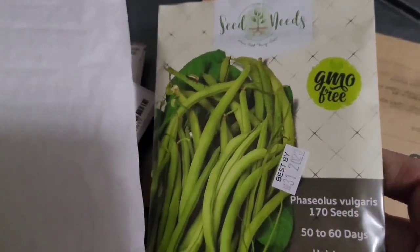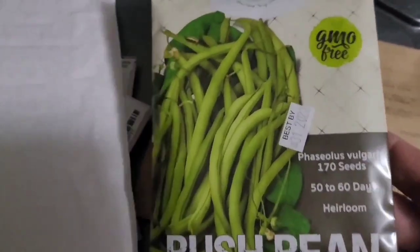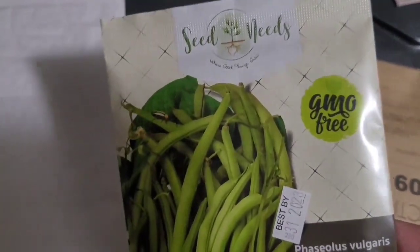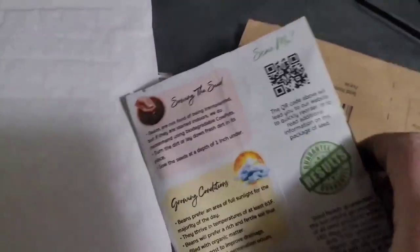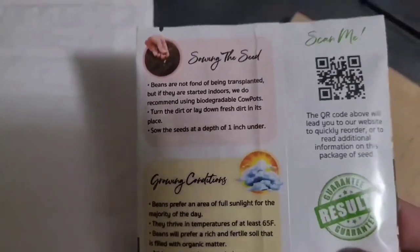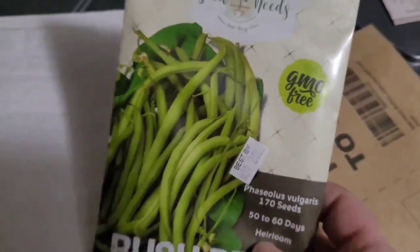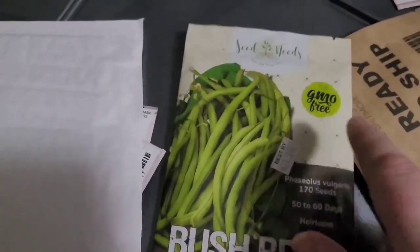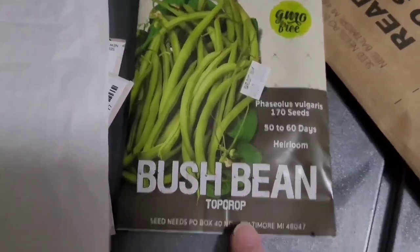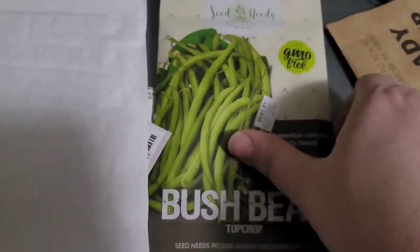Oh, what do we have here? Of course some beans — I got some top crop bush beans. GMO free, which is typical because home gardeners should not be able to purchase GMO seeds. That's for the big farms. GMO free — I hope that continues to be the case. Anyway, you never know. Okay, top crop bush beans.